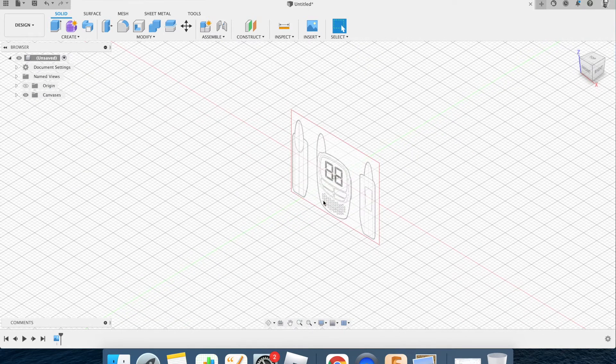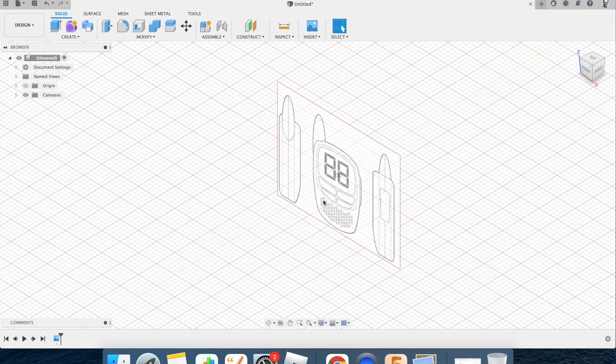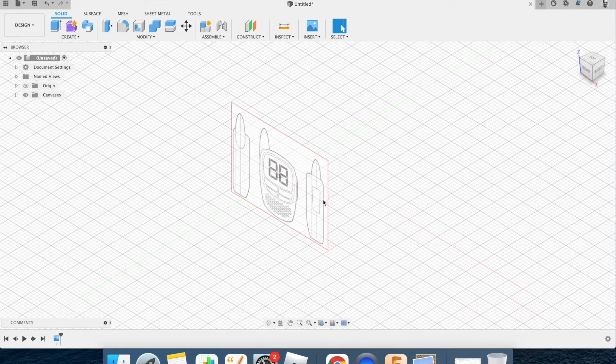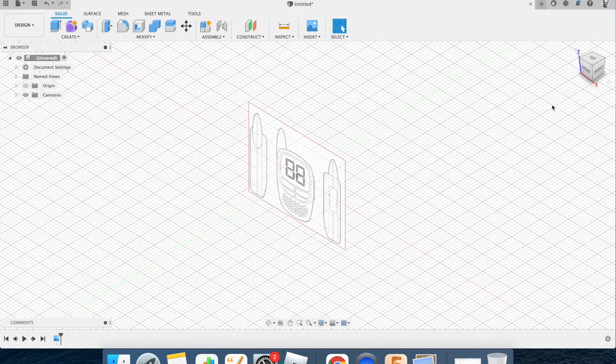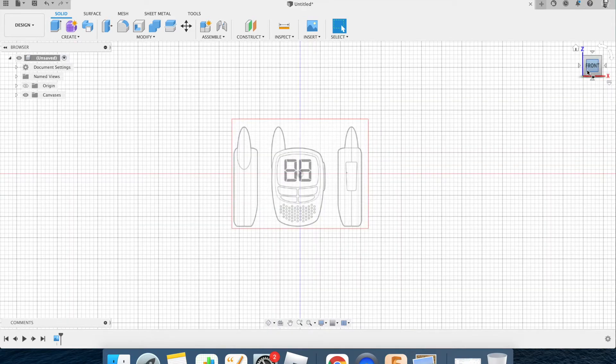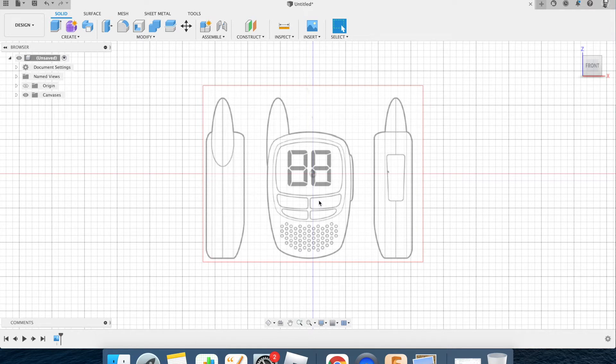Two-finger expand to zoom in, two-finger pinch to zoom out, two fingers on the mousepad to pan. I want to look at this square-on, so I'm going to click the 'Front' word on the view cube. Here is the screenshot we've dumped in.